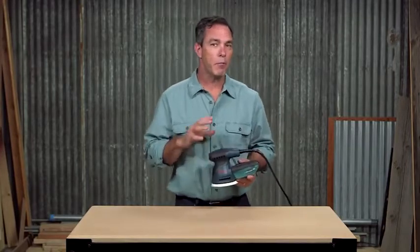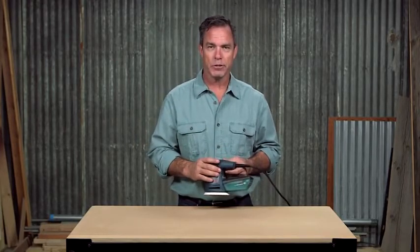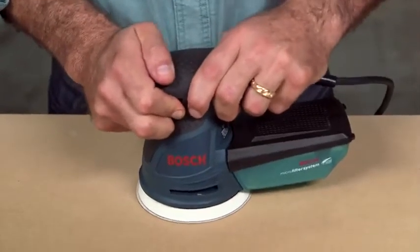An optimal combination of pad orbit and rotation delivers fast removal and a well-blended, ultra-smooth finish. Stay comfortable during extended use with the soft grip top and body design, which lets you have multiple grip options. With low vibration and a smooth run, fatigue and discomfort are a thing of the past.